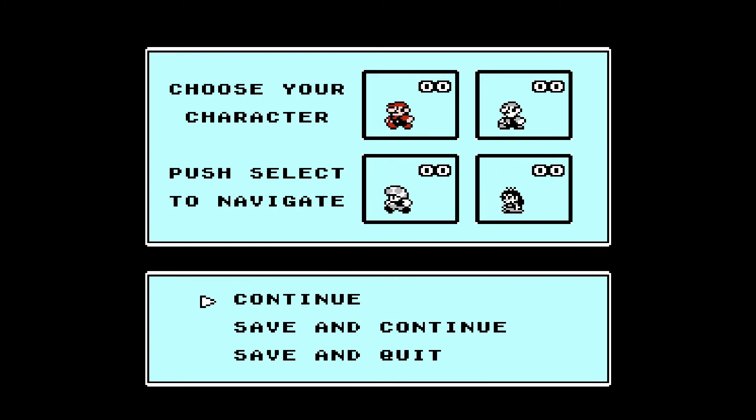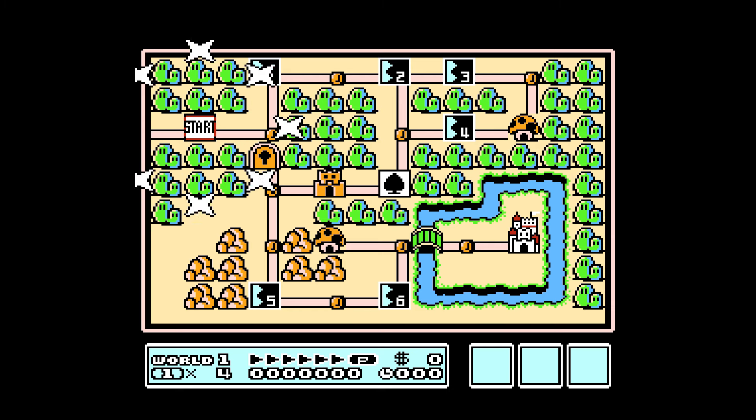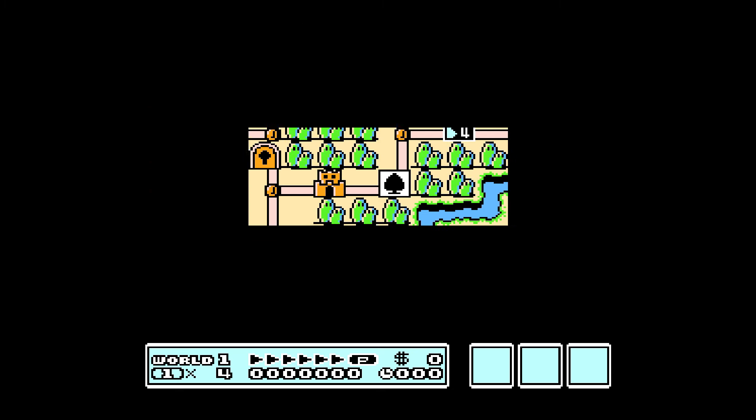When you start, you get this — you can save at any time you want, which is perfect, and then you can continue off. You have to choose from four characters that keep their power-ups if you go to a new character. We're going to do Princess, and stage one.